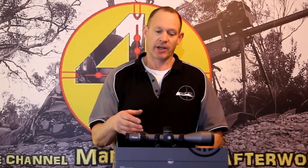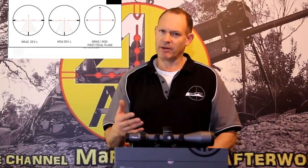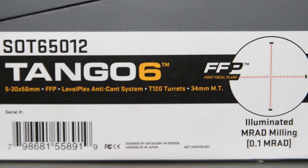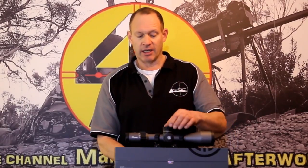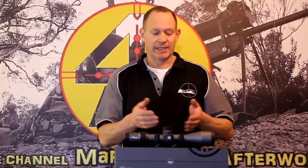It's a first focal plane scope, which is not what I tend to use for my ELR shooting, but it's what most people use for long range shooting — certainly for Precision Rifle Series, certainly for a tactical scope. This is also in MRAD, but you can get this scope in MOA as well. There are three different reticles and five different versions of this scope. It's only got around 24 mil of elevation travel, so it's not super big on elevation, but it's perfectly suited to normal long range shooting — really designed to shoot from 100 yards out to probably 1,200 to 1,500 yards.